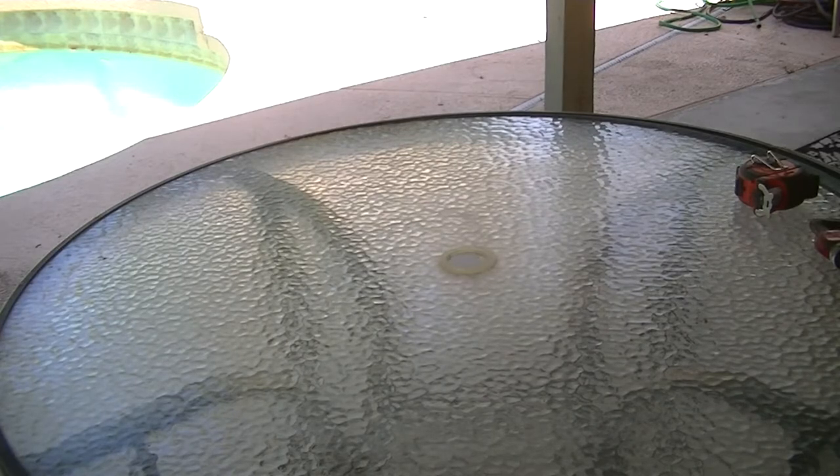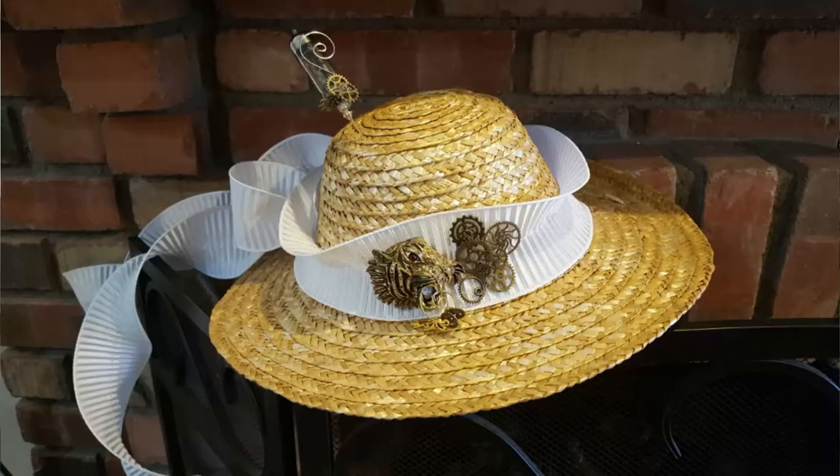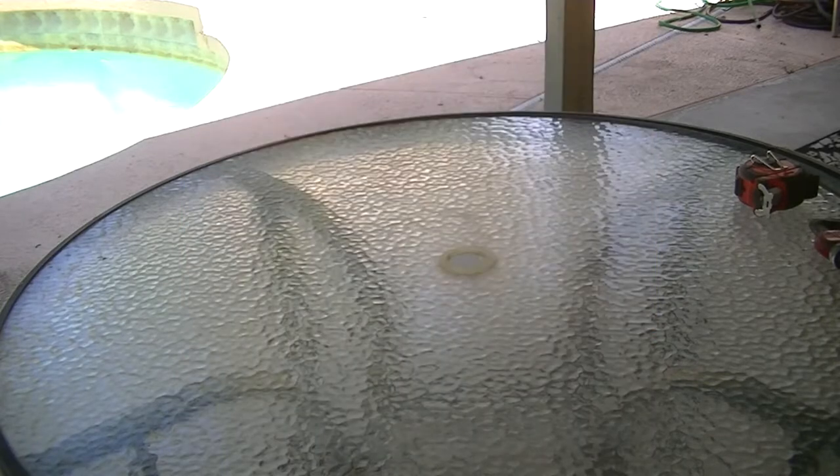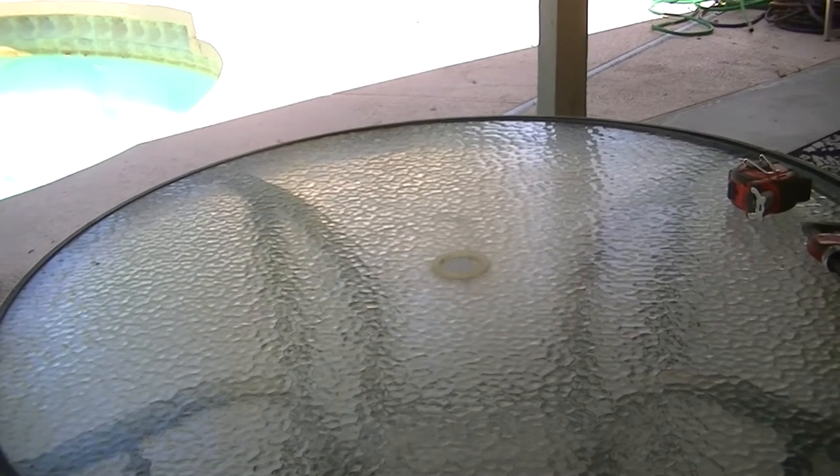What I want to do is create a steampunk hat rack, because we have lots and lots of hats in our spare room — our guest room — where it's been basically taken over by Mrs. Desperado's crafts: piles and piles of gears and paints and so on. But the biggest problem was hats. We had tons of hats for our steampunk endeavors.